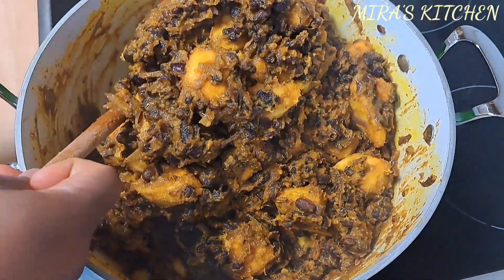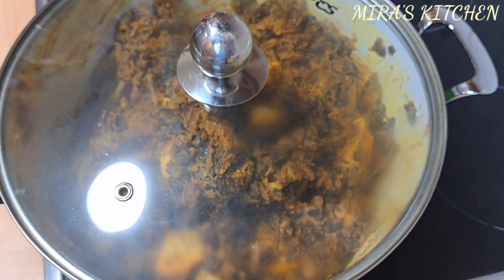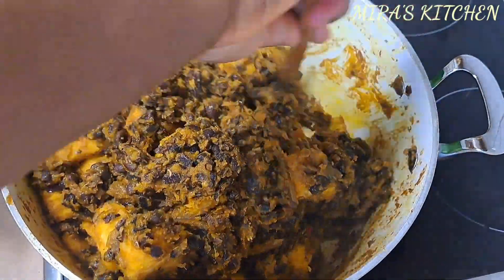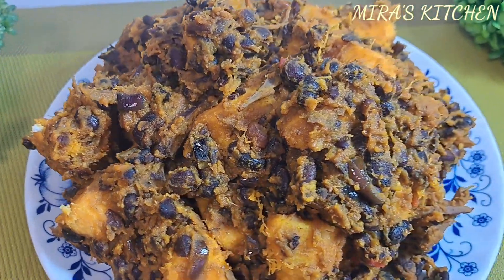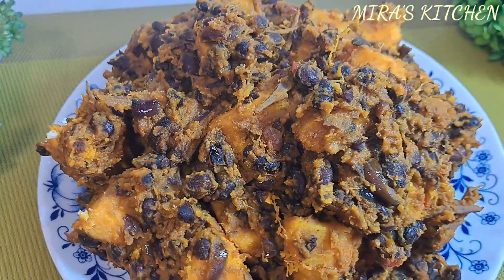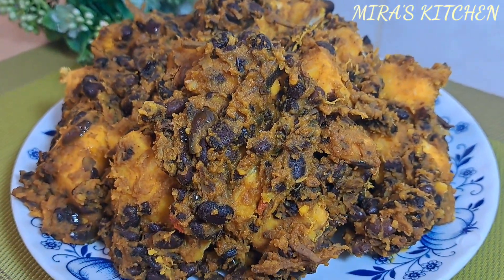Once that is done, cover the pot and let it cook for two more minutes. Our Akide Naji is ready! Serve warm immediately and enjoy. The taste is super delicious and yummylicious. I hope you will try out this recipe — you will love it, honestly. Thank you all for watching, see you in my next video!